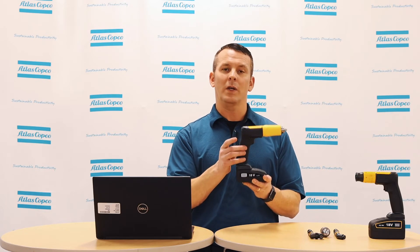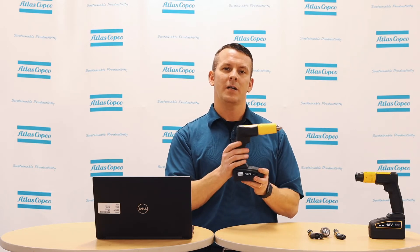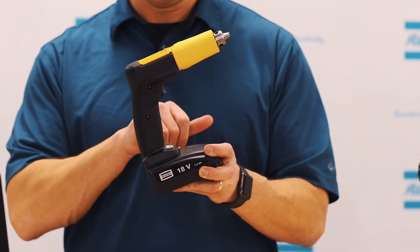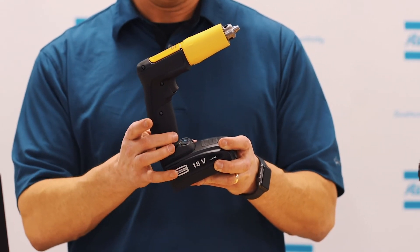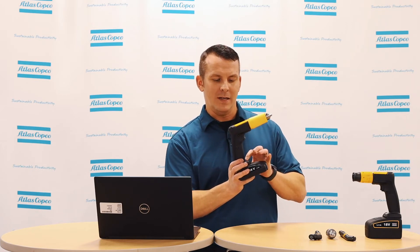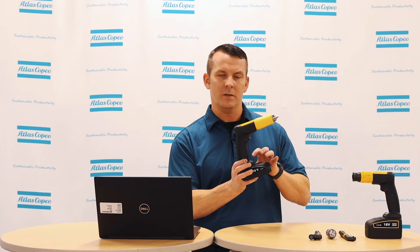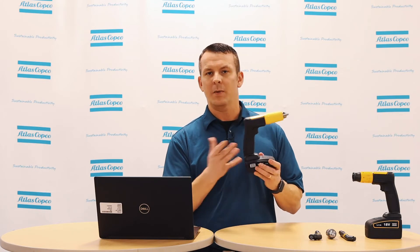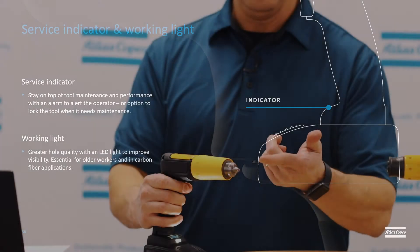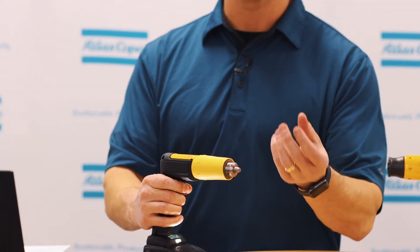This is great when drilling through multiple or stacked types of material. Also, you can name what this setting is. So for this particular setting, 1000 and 3300, you could name this titanium for the 1000 and aluminum for the 3300. The next feature is the work light. You can toggle the work light on and off, and it has been designed to ensure that the work light is pointed directly at the chuck or the drill bit.